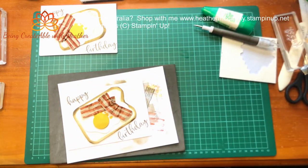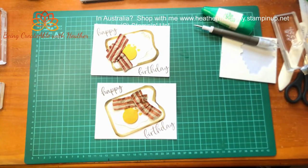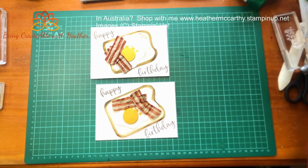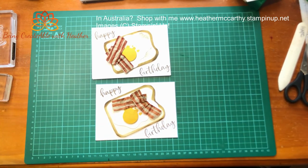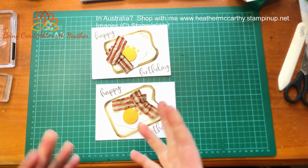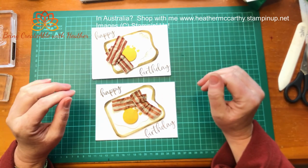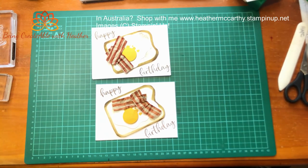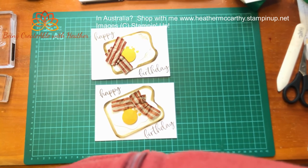I'm just going to gather my bits of dimensional up because these have a tendency to get everywhere. And there it is - bacon and eggs - a blokey sort of card, or for somebody who likes meat. Probably not one for a vegetarian! That was the last card in the series of men's cards. This was meant to be an in-person class and sadly it got cancelled due to COVID, so I eventually just went ahead and did it as a video. If you see anything here that you want to purchase, don't forget I have my Stampin' Up store - there should be a link underneath which will take you to all the products used on this card. I hope you've enjoyed it and it's given you a bit of inspiration. I'll see you next time, thanks for joining me, bye!